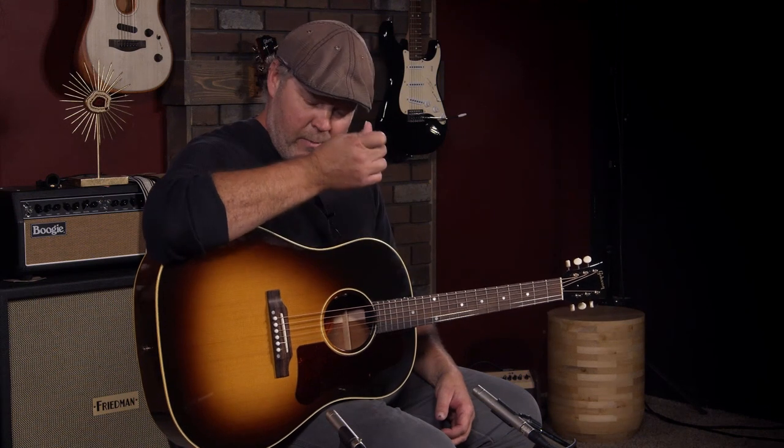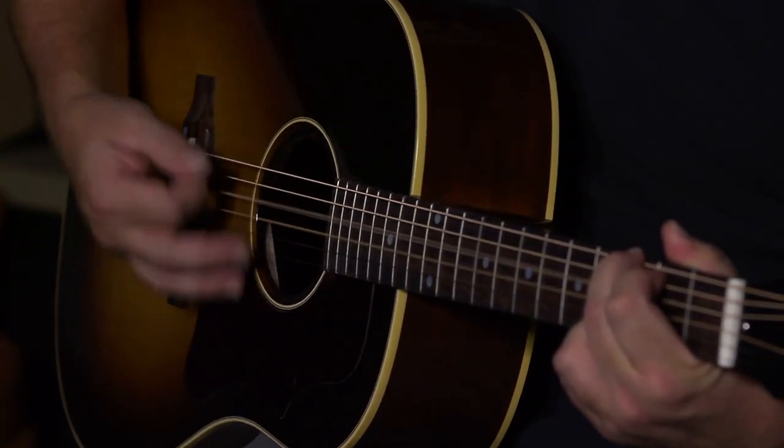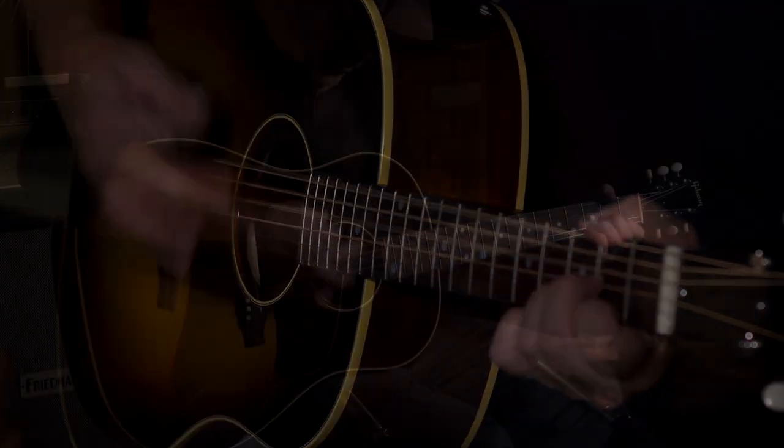Obviously, you've got a lot of country players and bluegrass players that play something similar to this, but it's for everyone. Just an incredible instrument. All I ask is somebody buy this before I have to buy it. If you're in the market for a Gibson, you will not go wrong with this one. It's an incredible instrument.